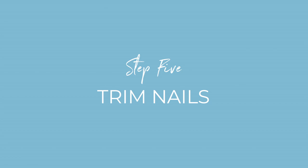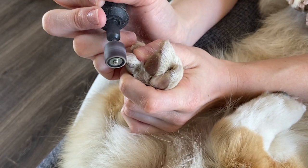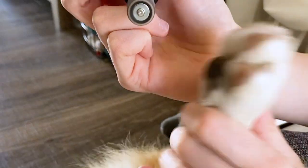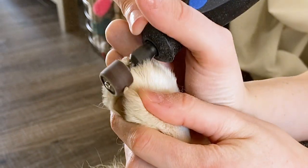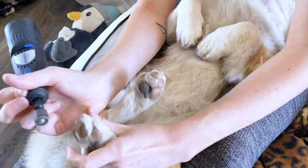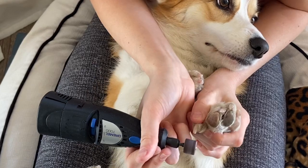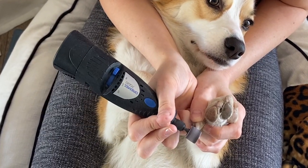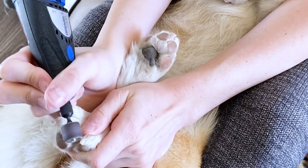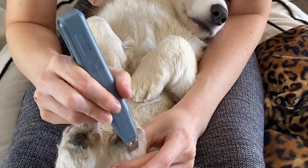I started trimming Willow's nails when she was about 10 weeks old, and I started with doing one nail at a time. What you want to do is make them get used to the sound of the Dremel, use lots of treats, and then just start by touching it to one nail. Every time they cooperate, you give them a really good treat, and then slowly start trimming the nail. The first time I did it with Willow, it involved a lot of cheese — pretty much giving her a piece of cheese after every little trim.